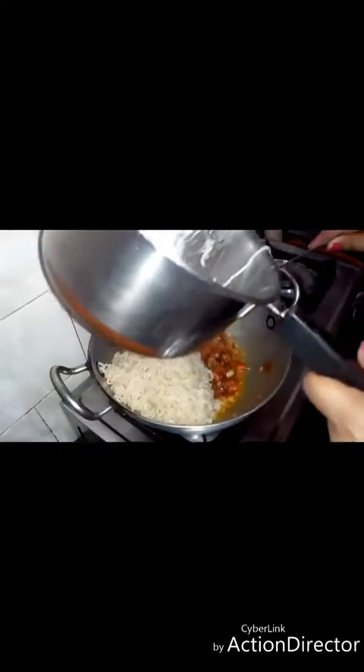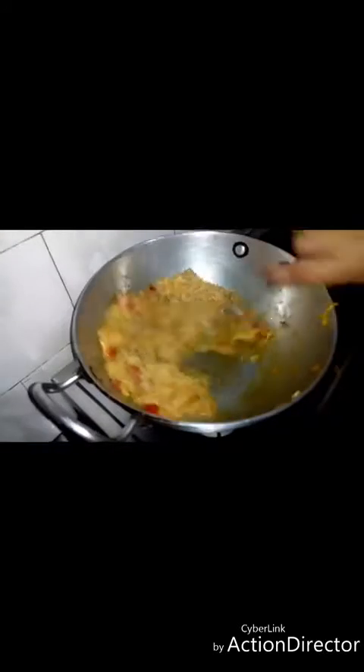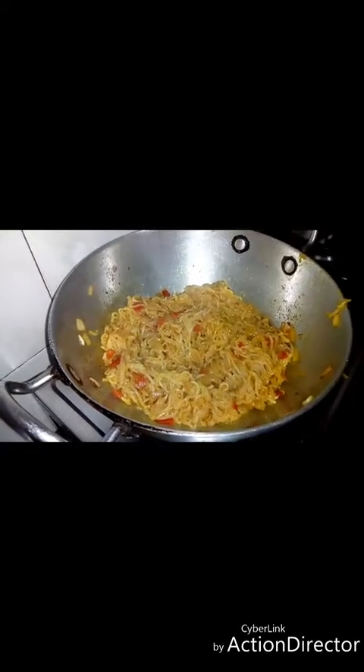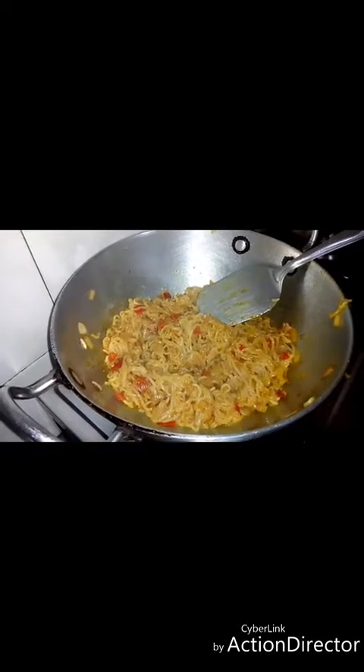Now we will put the noodles in and mix it well. If you want, you can add salt, cheese, or butter in it as well.